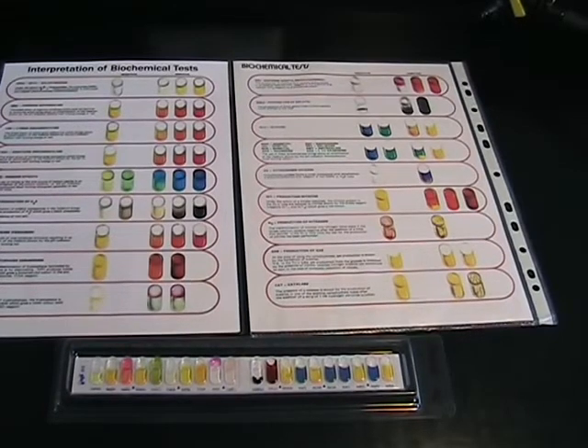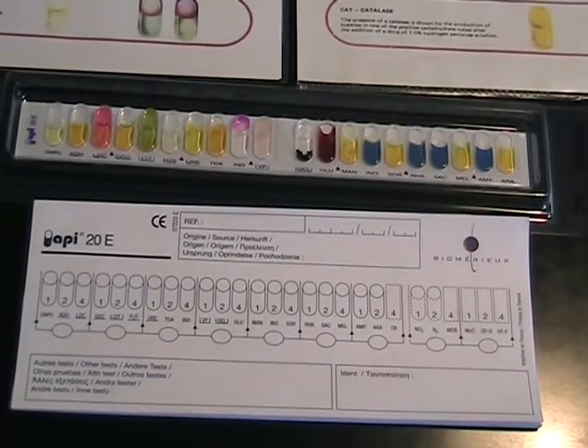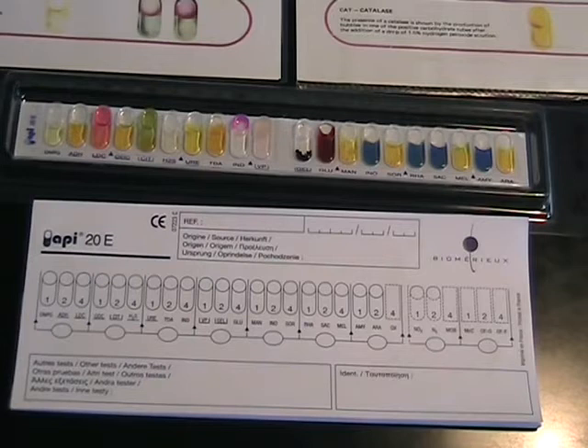Allow these tests to develop for a few minutes before reading the results. We've now developed our test strip and are ready to read the results. We use the chart above to determine what those results are. There must be some yellow colour in the sugar tests for them to be positive, and note the pink ring on the INDOL test. We're going to score the strip as a series of numbers on the paper strip provided, and then use these numbers to look up the organism in an API book.